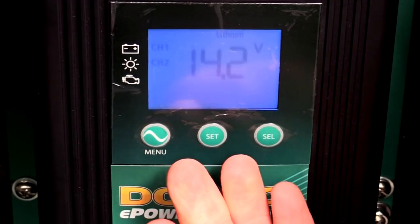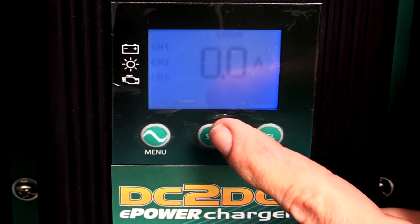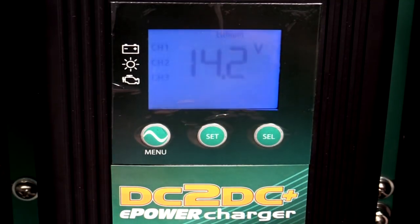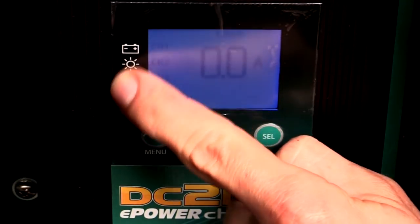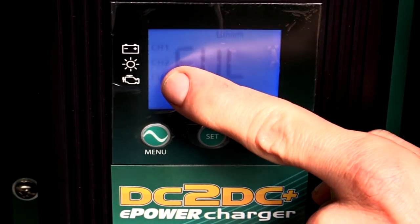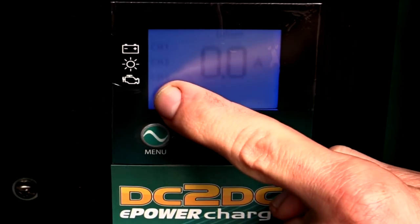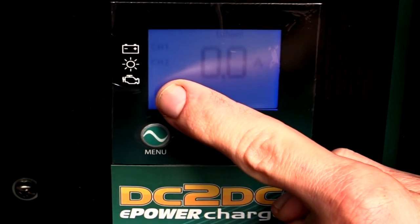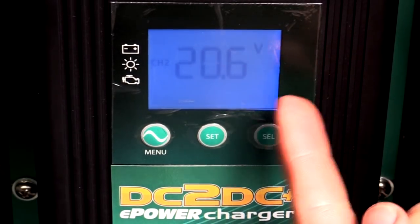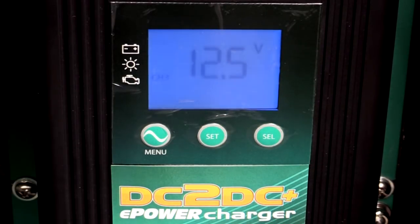The display runs through different information: 14.2 volts for the lithium, getting zero amps at the moment because it's fully charged, and it's in float mode. There are three channels: channel one is the lithium, channel two is the solar, channel three is the car alternator. The one staying on is currently charging the battery; the flashing one is connected but not the preferred choice. Pushing menu shows voltages — 20.6 for solar and 12.5 for the alternator.